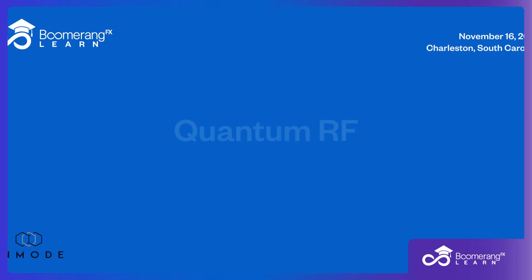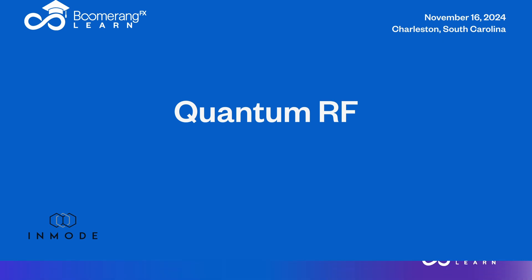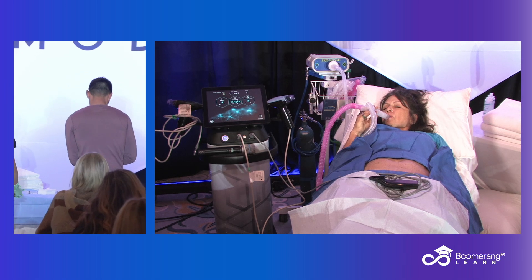Let's go over to our patient and show you guys this, and we'll get you to lunch. Super simple. What's up? How are we doing? Good. Thank you.